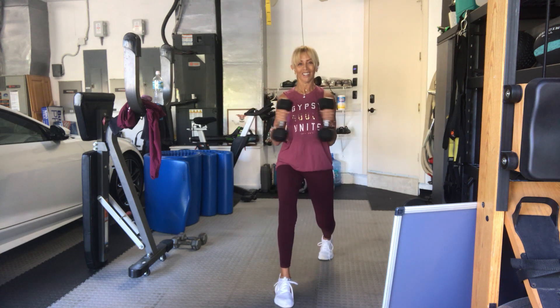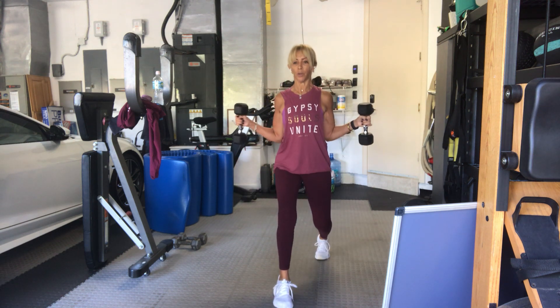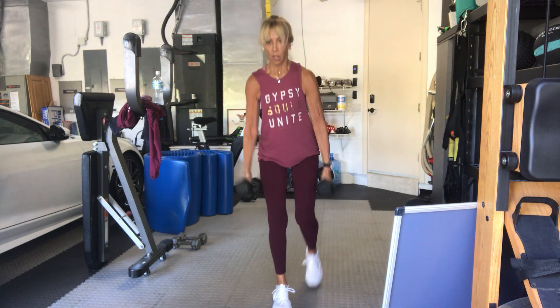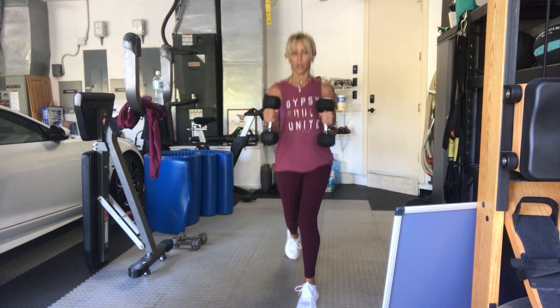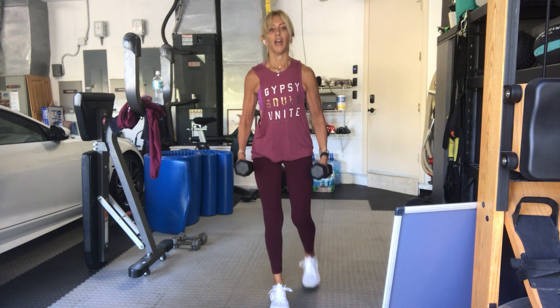Ten, five, four, three, two more, last two, two, feel those arms, one, and down.